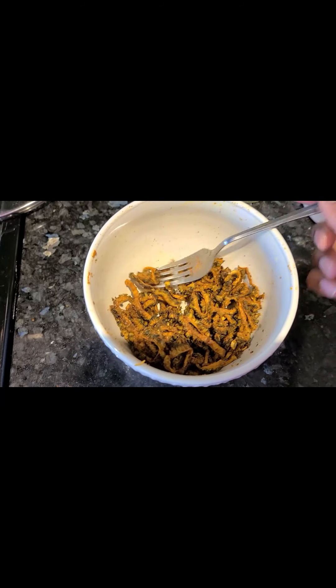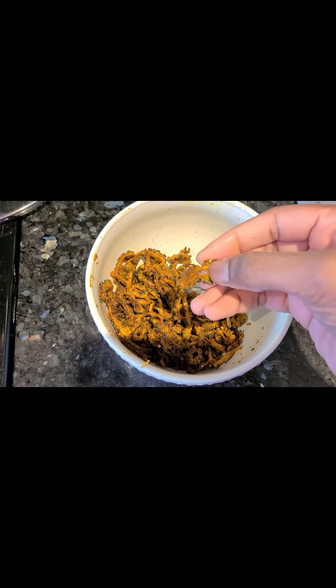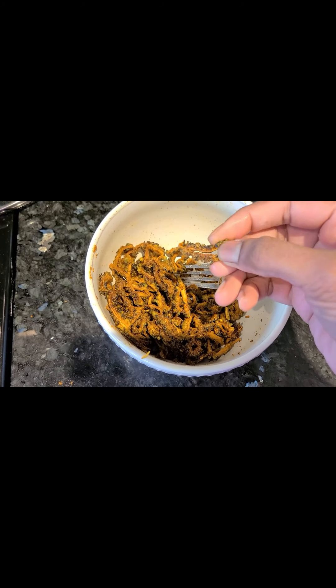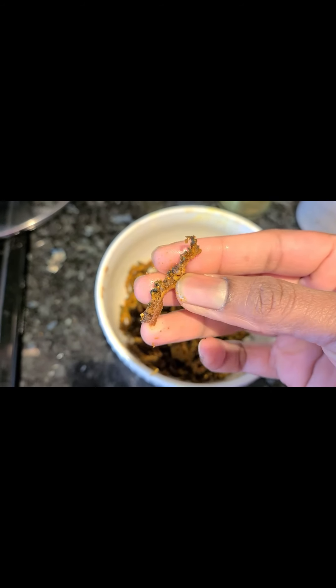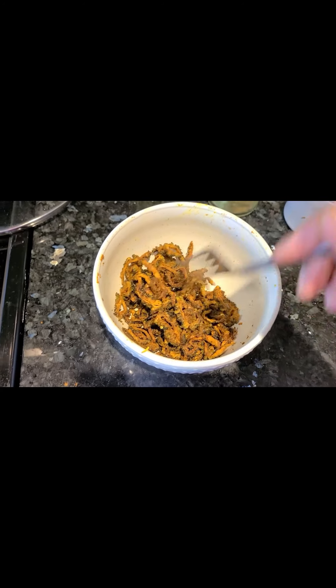We will fry it. If you want to fry it, you will fry it in 2-3 minutes.